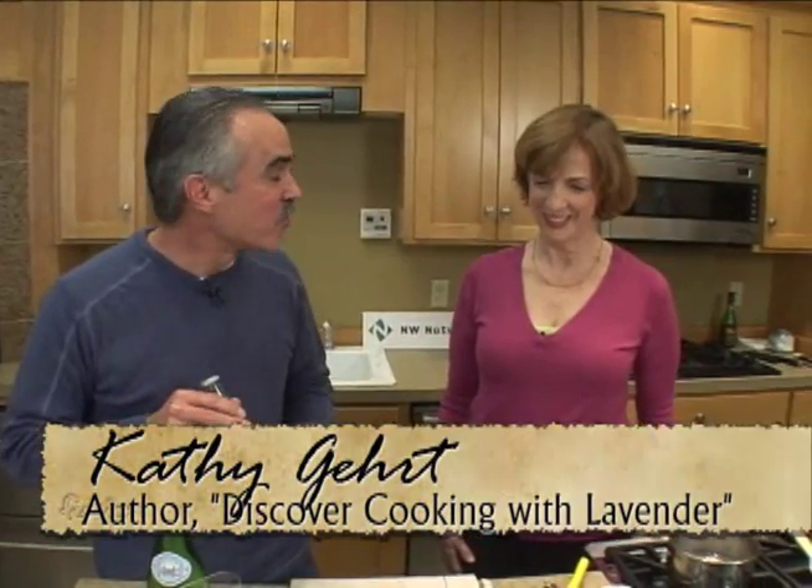Kathy, you're going to show us a drink you can make from scratch with lavender. Yeah, make your own soda at home — this is lavender lemon soda, and it's very easy and quick to make.